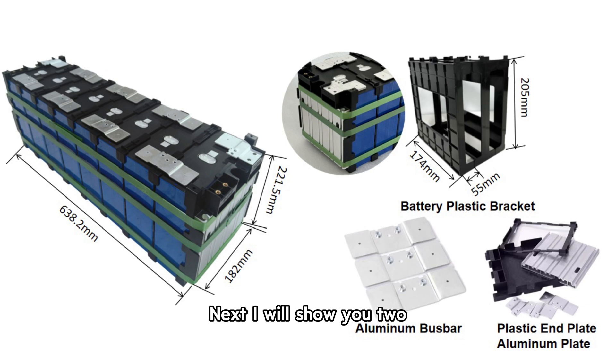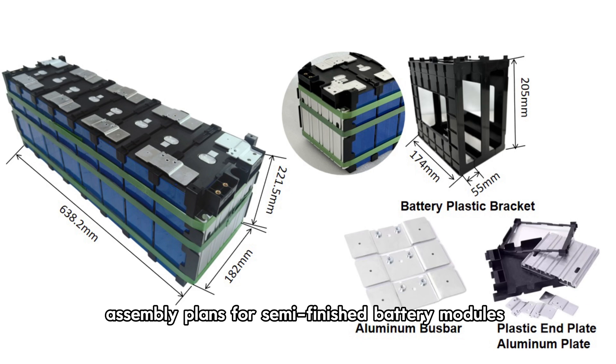Next, I will show you two assembly plans for semi-finished battery modules.